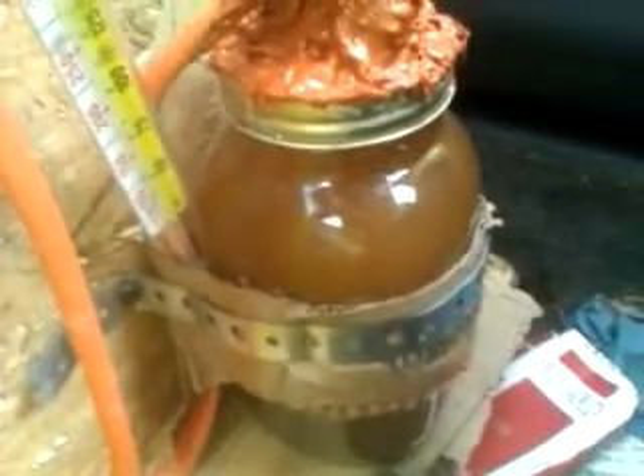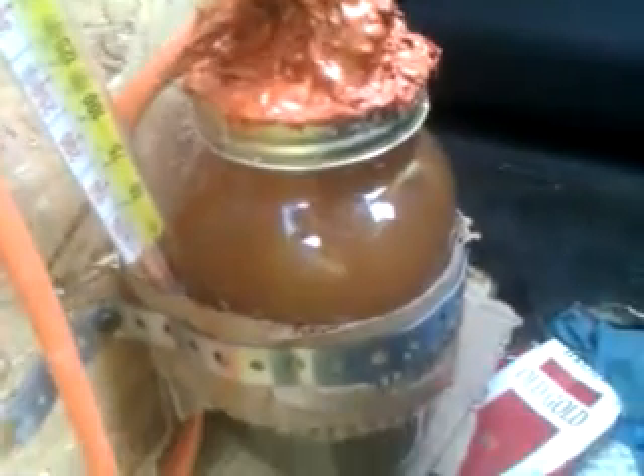One thing I did not see in the videos — when they say you have to condition the cell, that means you have to plug them in and have them run for a while so that you can burn off all the junk that comes on the cups standard from the store you buy them from, and you have to let it cycle.